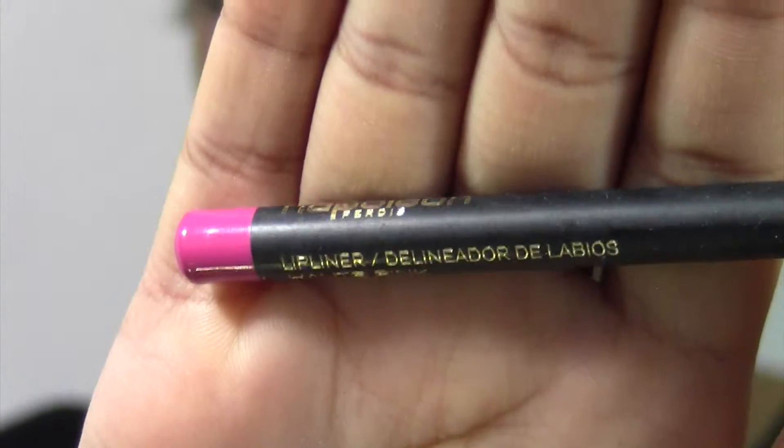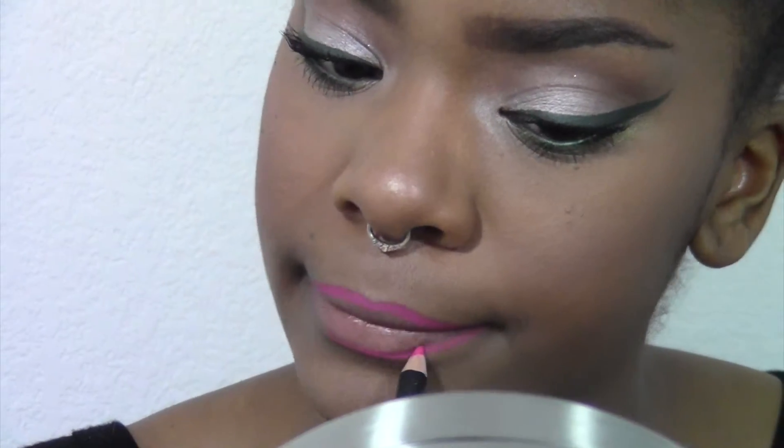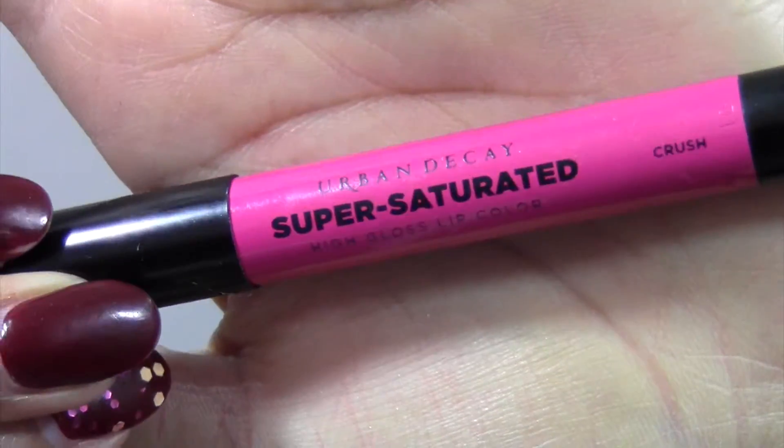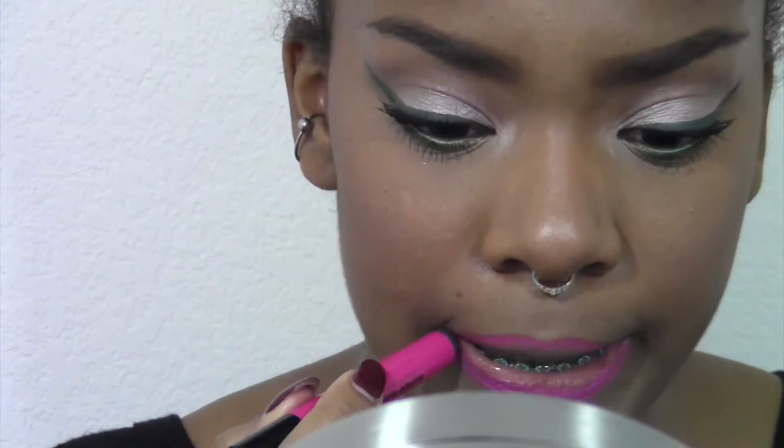Lips are the most exciting part of this look for me. I'm taking Napoleon Perdis hot pink liner, and even if you're not doing three looks like me, I recommend liner anyway so your lipstick doesn't bleed. I'm using Urban Decay's Super Saturated High Gloss Lip Color in Crush — it is extremely glossy and extremely bright. I love this color; it's definitely the more fun option of the three lip colors, though it may be a little summery.